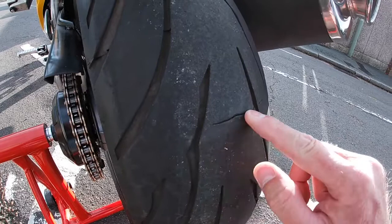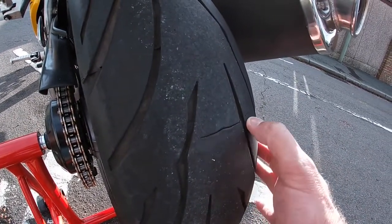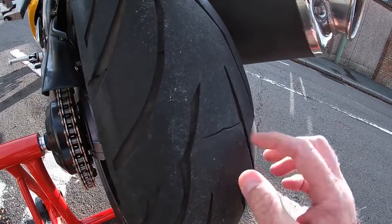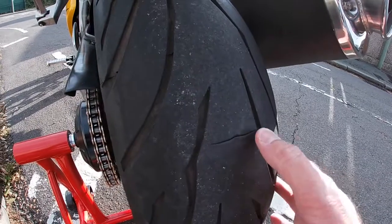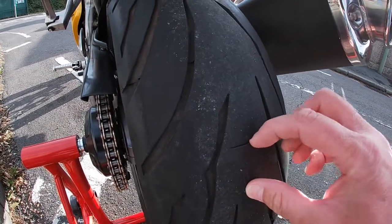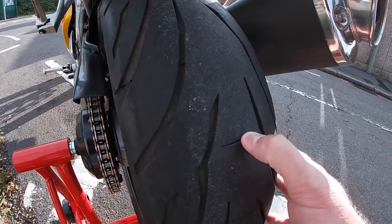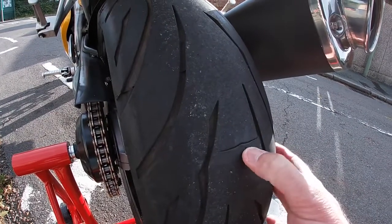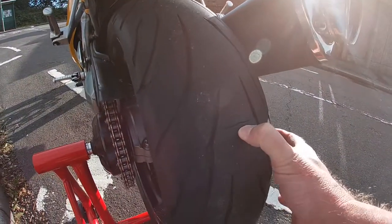I can almost get my nail in there and it's right across. I don't know if it's a cut from something I've ridden over — it doesn't look like it. I've spoken to a few people and showed them a photograph of it and they all seem to come up with the same answer: that it looks like a fault in the tire, a delamination, something along those lines.